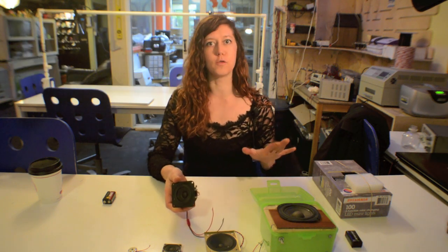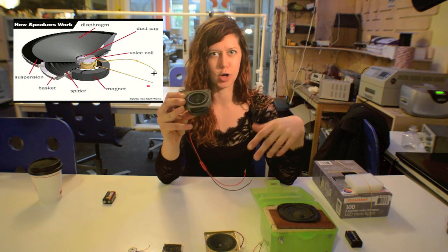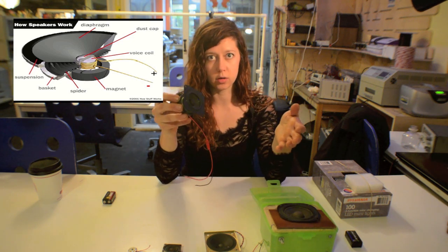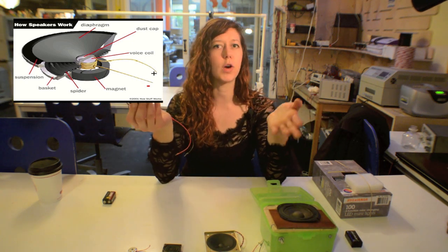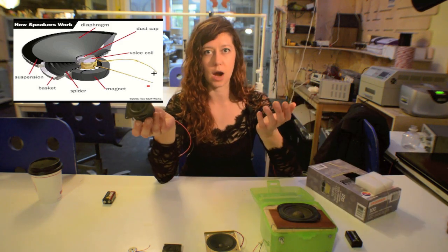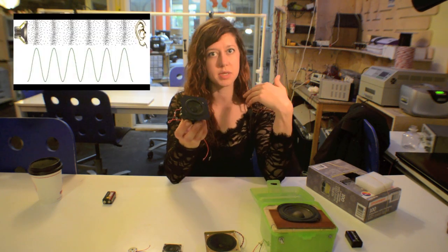So in the case of a speaker, on the top you have a diaphragm, and usually some other stuff to prevent dust and gunk from getting inside. Connected to the diaphragm underneath is a wire coil — sometimes called a voice coil. The voice coil and the diaphragm are suspended and allowed to bounce up and down, kind of like a trampoline. When you jump on a trampoline, the trampoline doesn't go anywhere, but the bouncy part can move up and down. So the diaphragm moves up and down with the voice coil, and as it moves it knocks into air molecules — that's what causes the pressure wave we hear as sound.